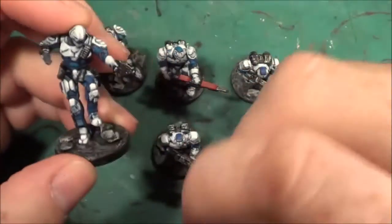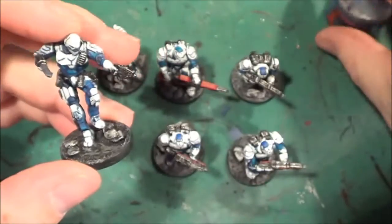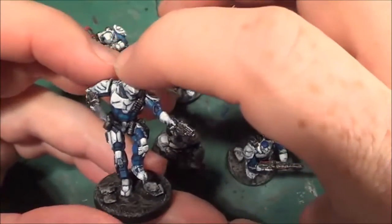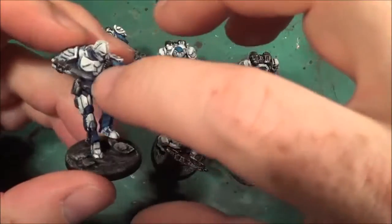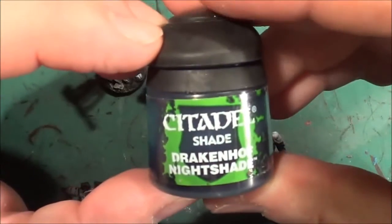The blue areas started off with a brush over with the Fang and I did the white - I painted white over the areas that I wanted white. I then painted the metal areas black. After that I went over with Drakkenhof Nightshade.